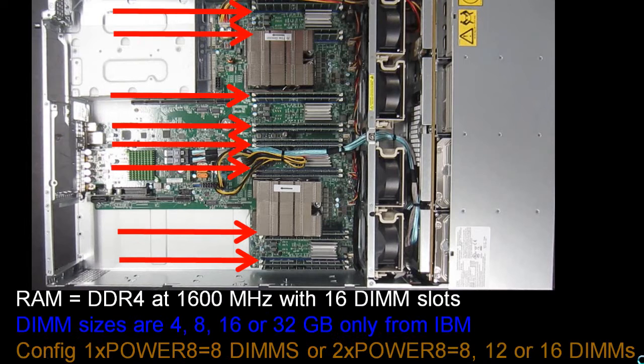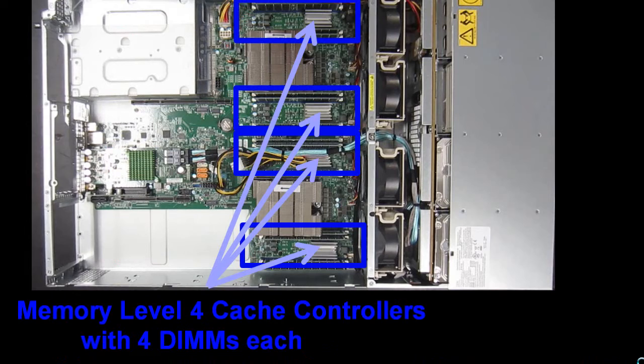On the memory side, we have 16 DIMM slots — they are DDR4, 1600 MHz. From IBM you can get 4, 8, 16, or 32 GB DIMMs. If you buy your DIMMs from somewhere else, we may ask you to remove those other DIMMs to give you support. The configurations allowed: if you have one Power 8 socket in use, you must have 8 DIMMs; if you have two Power 8 sockets in use, you can have 8, 12, or 16 DIMMs. The four shiny heatsinks are the memory level 4 cache controllers, each running the 4 DIMMs around them — this is what gives us the brilliant memory performance.